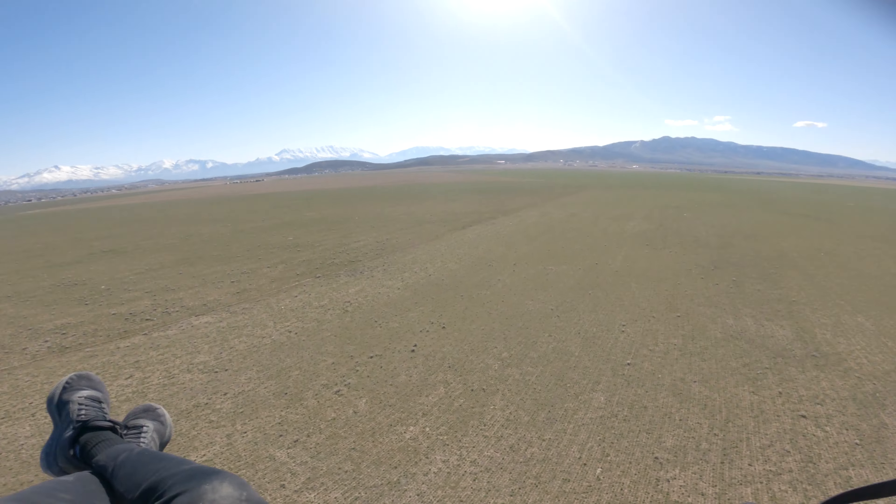She does big wing overs — no doubt about that. Not a problem. She glides for days. That was a few minutes with the Dudek Drift Air. I'll give you my final thoughts later.